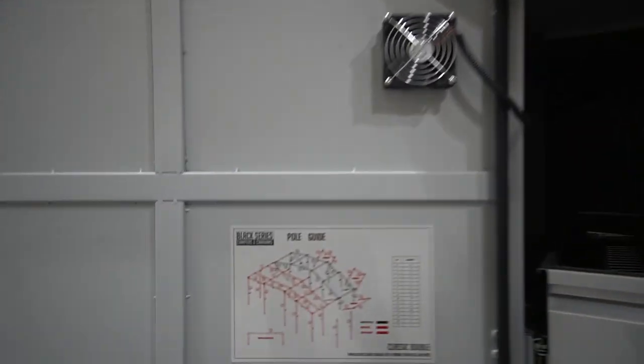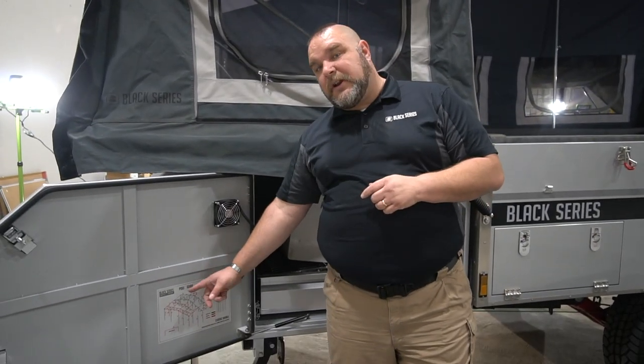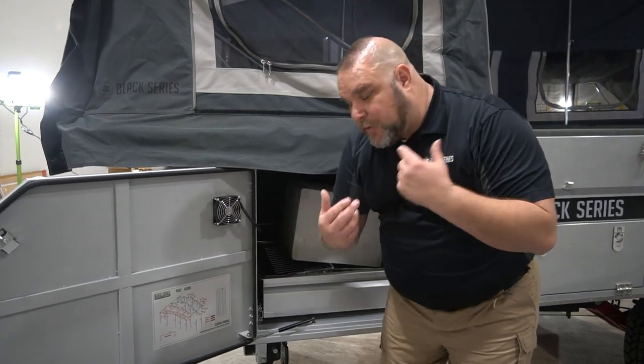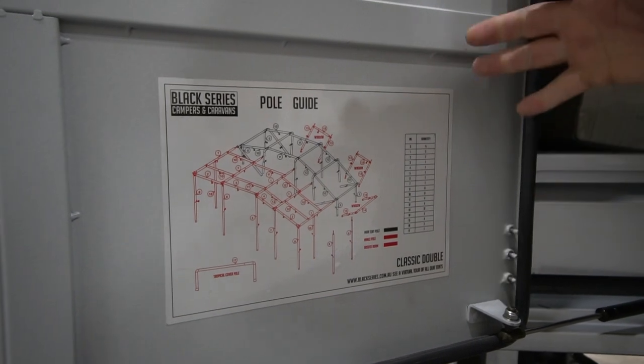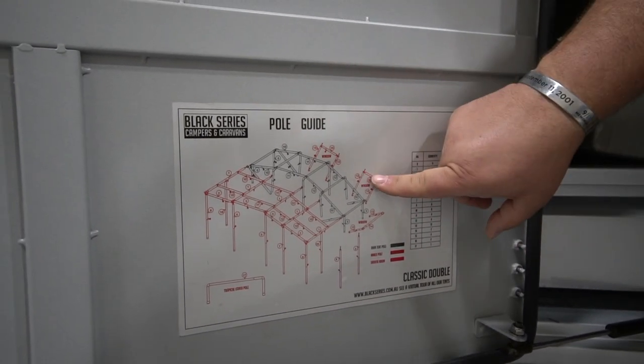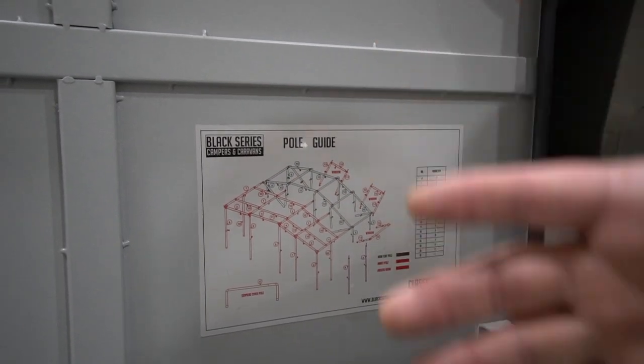One of the first things we want to do is find out what our diagram is and which poles go where. We open the container — not all of them are in the same place, but on this unit it's on the front door, similar to our Dominator and Patron. On the Alpha and Sargent, they're in one of the small compartment doors. There are two different colors of pipes: black indicates poles already mounted inside the trailer, and red indicates poles for the exterior portions.